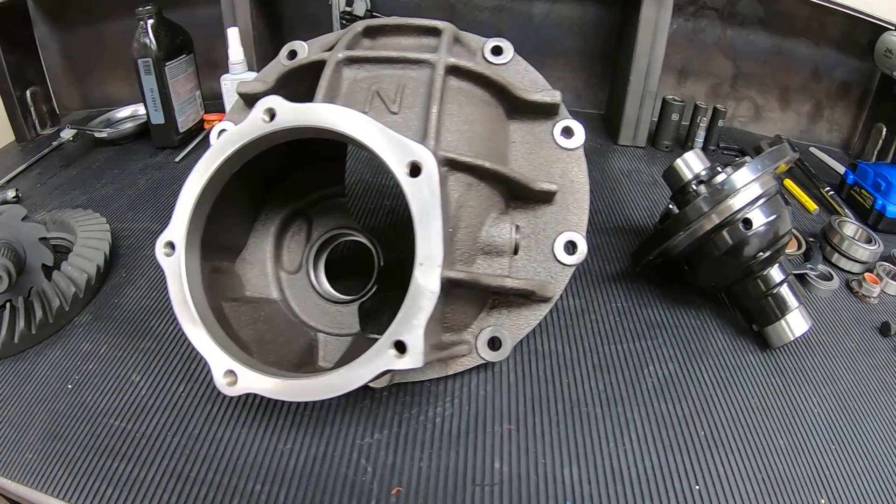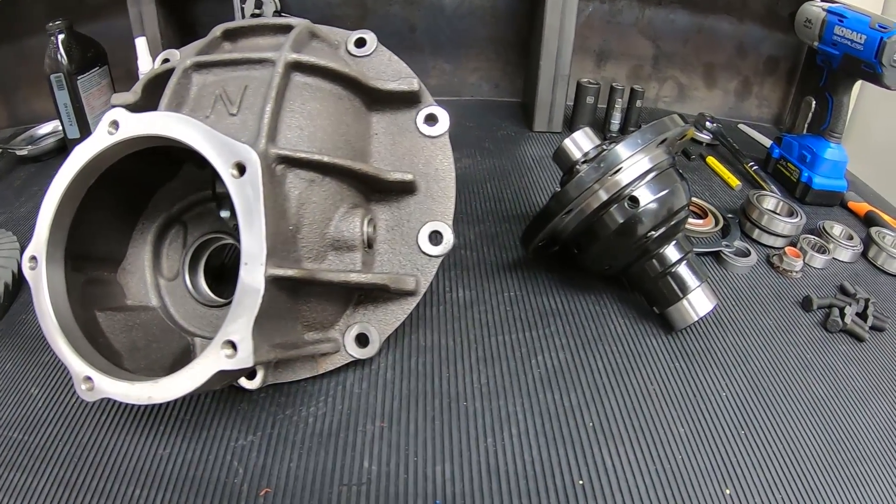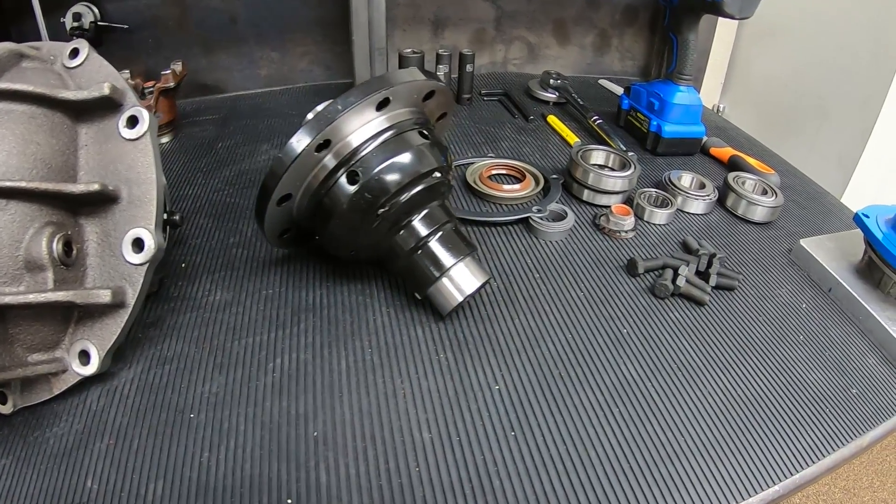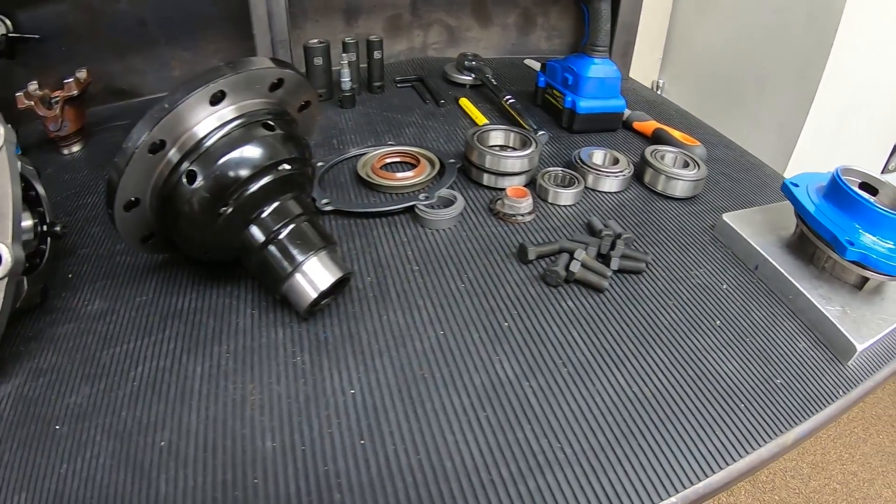The Ford 9-inch has been the most popular rear axle model for its versatility in off and on road applications for over half a century. They are extremely versatile for use in stock and upgraded vehicle builds.